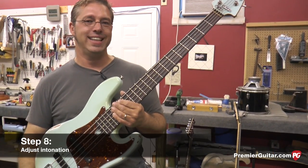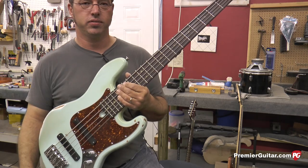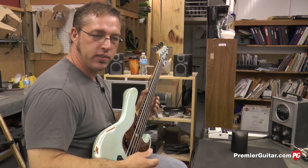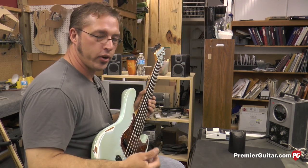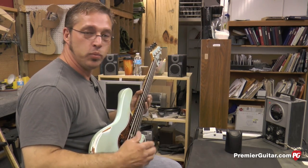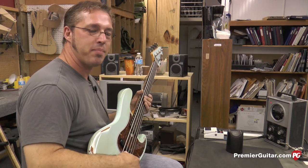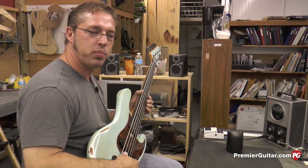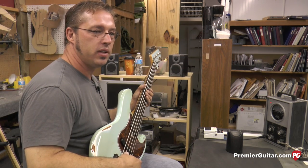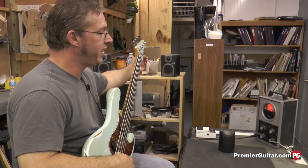What we're going to do now is adjust the intonation of the instrument — that is the actual string length — so that the instrument will play in tune with itself. You want all the strings to be in tune before you start, because those affect the relief or curvature of your neck, which will in turn affect the action, and then in turn affect your intonation. If we had too much relief because the strings weren't at pitch, when we intonate it and then bring strings to pitch, it wouldn't be exactly where we wanted it. At each step of the setup, we want the instrument to be back at pitch because some adjustments do change the pitch. Now we're going to check the intonation of our G string.